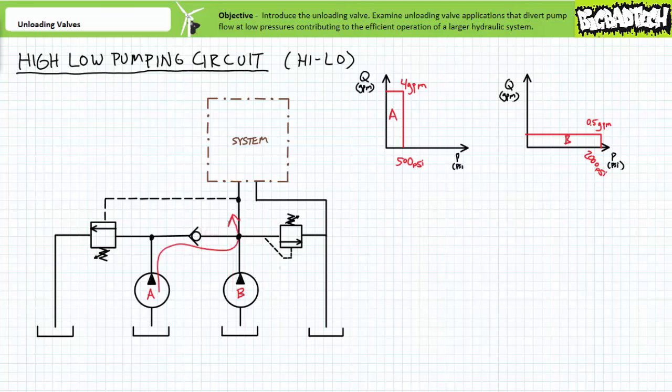The main pressure relief valve limits system pressure to 1,000 PSI. The unloading valve serves to unload pump A only, but its remote pilot line senses pressure on the main pressure line leading to the system. Let's say the unloading valve is set to 500 PSI. For load-induced conditions inside the range of zero to 500 PSI, both the unloading valve and main pressure relief valve are closed, and both pump A and pump B provide pressurized flow — a total of 4.5 gallons per minute.